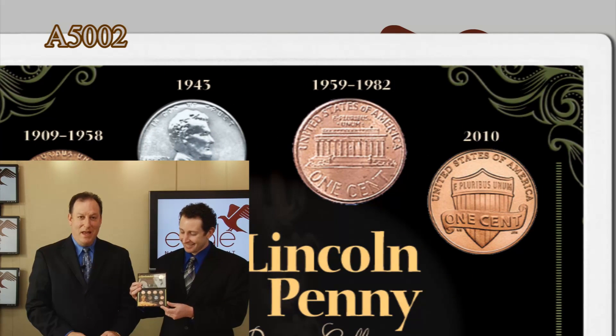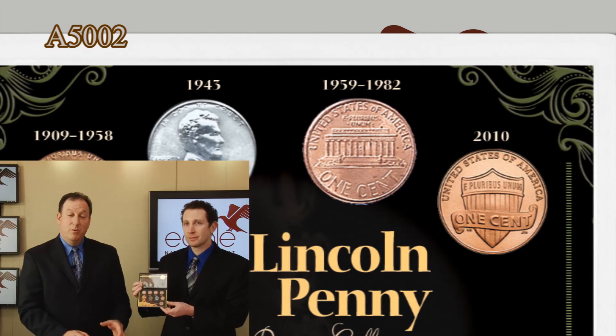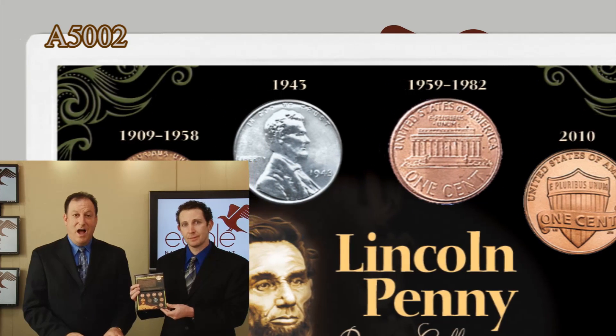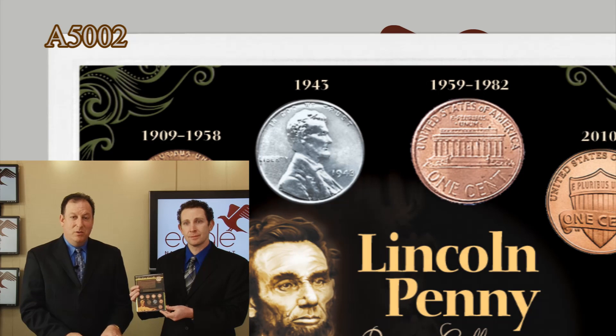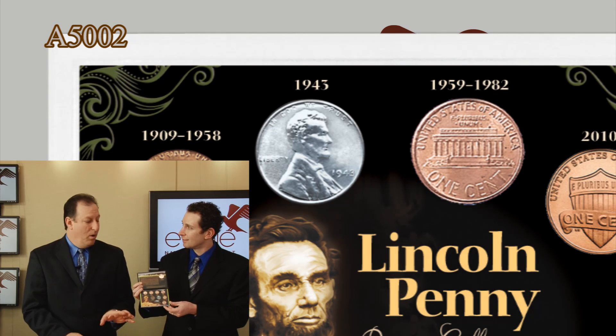Everyone always asks why that penny was made of steel and not copper. Well, in 1943 we were in the midst of World War II and needed copper for the war effort — there was a shortage of copper. So for that year only, the Lincoln penny was made of steel coated with zinc. Again, a one-year coin type, only minted that one year.